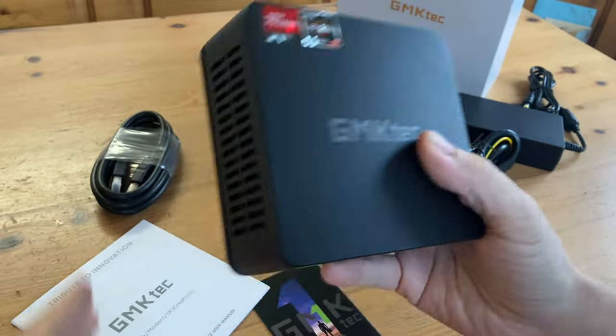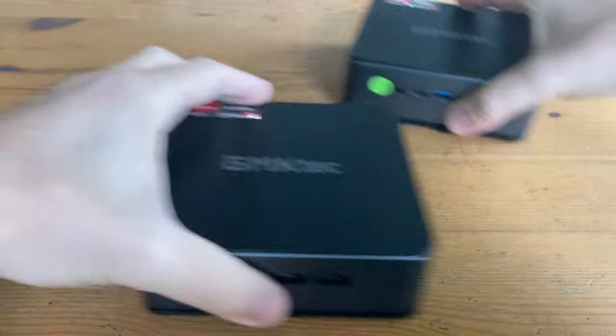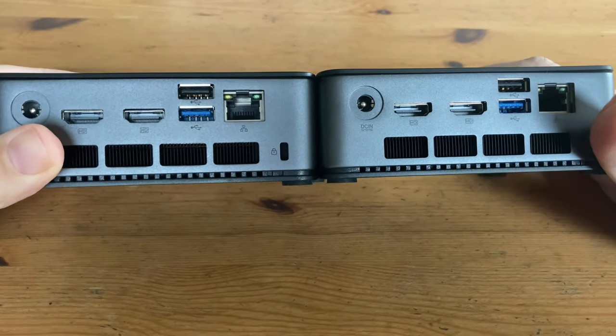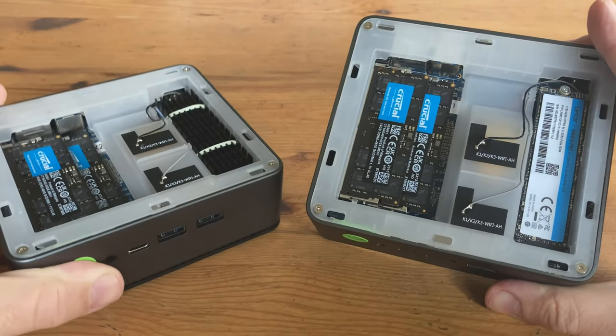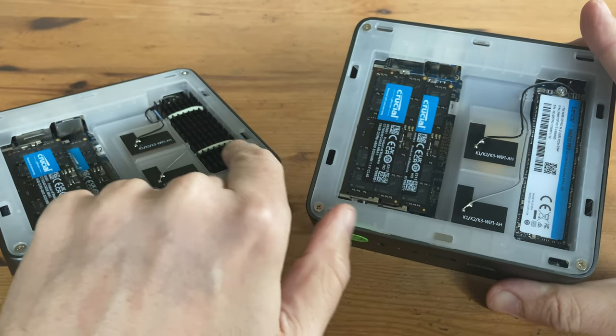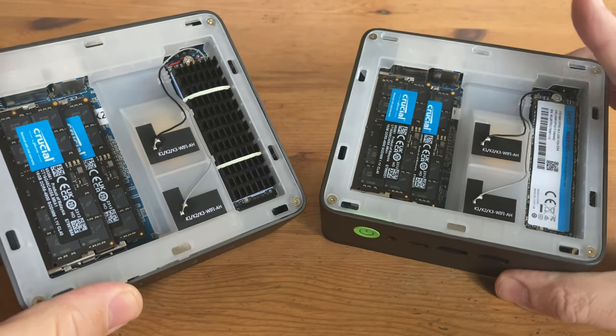If this all seems deja vu, you're completely correct. These are the same case as the GMK Tech K2, and if it wasn't for the stickers, we wouldn't know which is which. The top comes off very easily, and both the memory and NVMe are very easy to access. We have the same Lexar 610 Pro, but in the K2 things did get a bit toasty up here, so we added a heatsink. Memory's the same — two sticks of Crucial DDR5-4800.